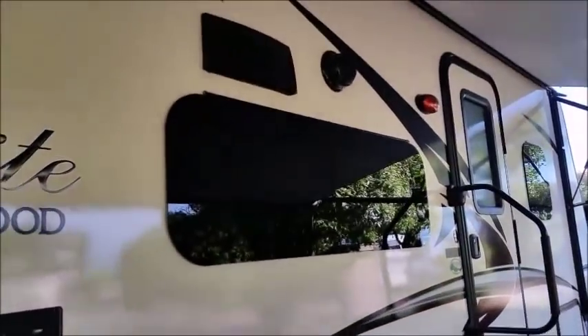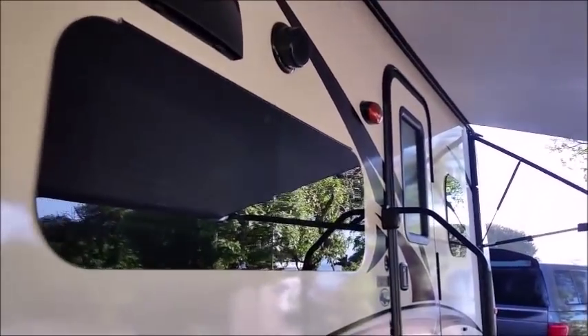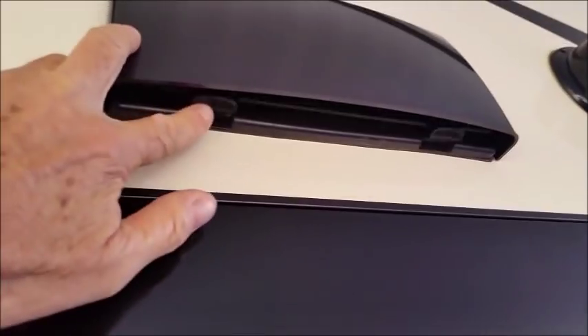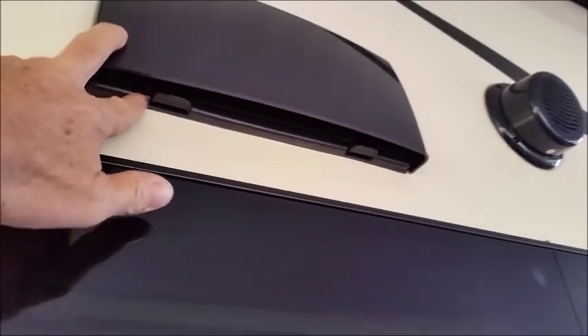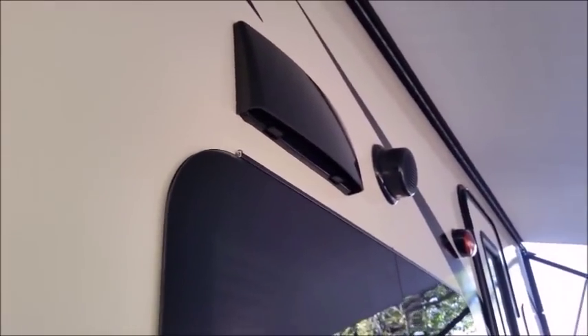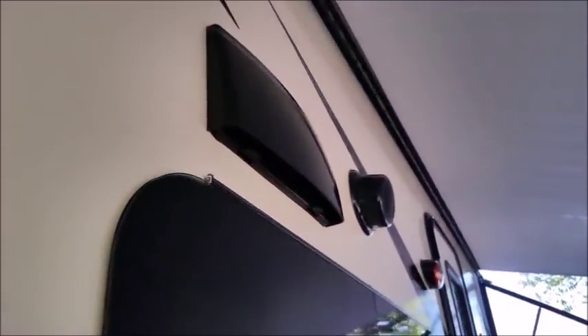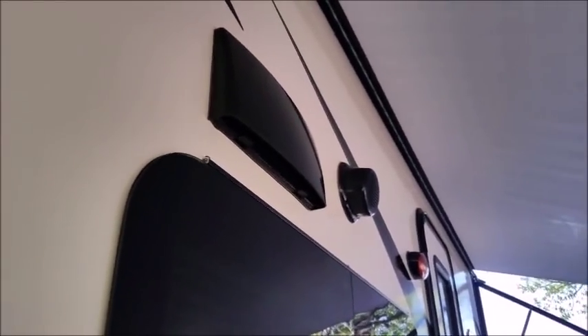One thing I'd like to mention — no one showed me at the dealer when we bought it. This vent above the stove: there are two clips you have to unclip for the vent to work. You just push it in and pop it out. We went on a couple trips not knowing about that. I even showed a neighbor who had a trailer for years and he didn't know about it either.